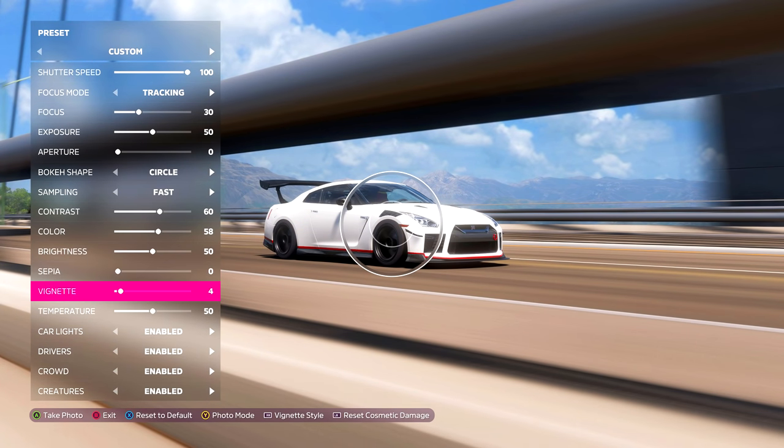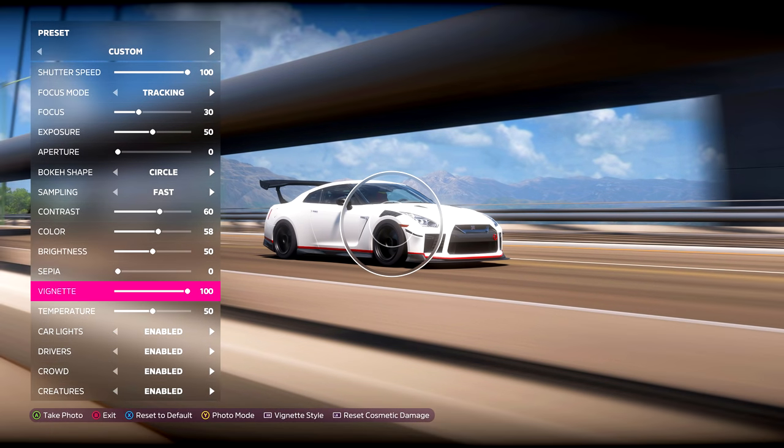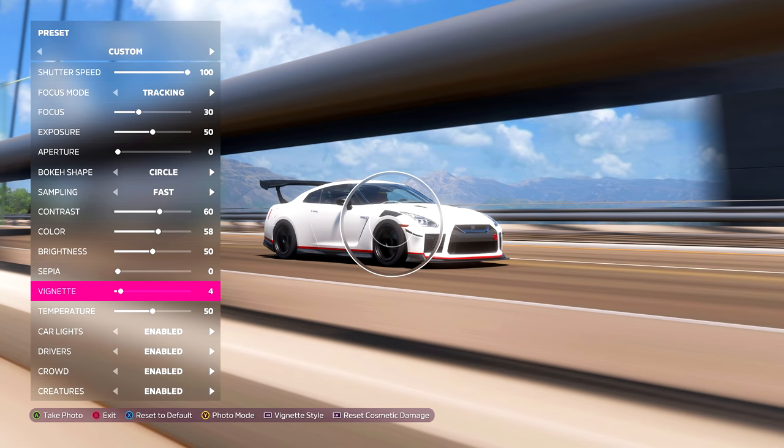For vignette, you can change the vignette type by clicking the right bumper — either circular or linear. I'd recommend adding a slight vignette, as this will direct your eye toward the center of the image. Last but not least, we have temperature. The lower you set the number, the colder the image looks with a bluish tint. The higher you go, the warmer it gets with a yellowy tint.